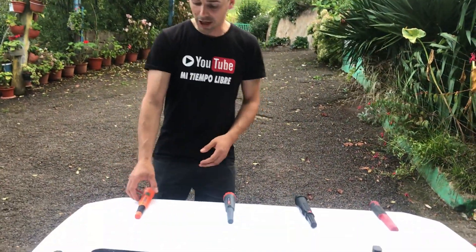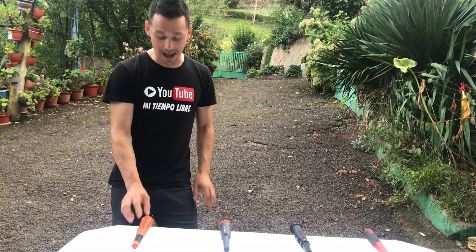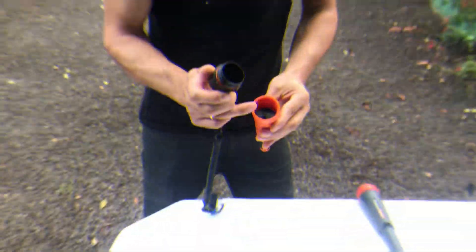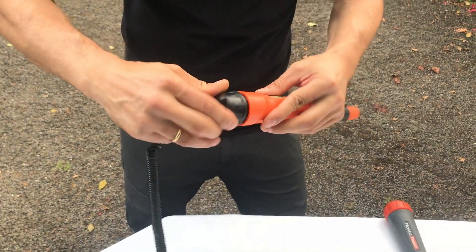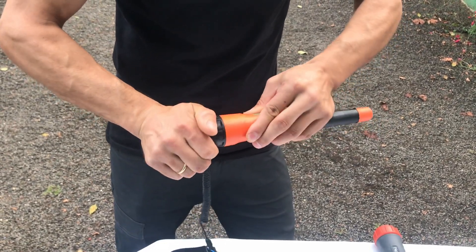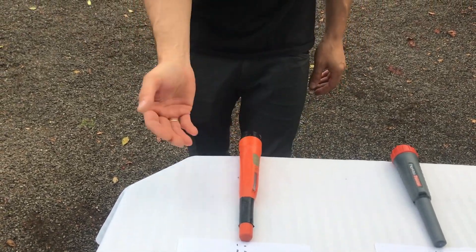Esta prueba es básicamente para que podáis decidiros si comprar uno u otro, dependiendo de las funciones que cada detector tenga. Por ejemplo, el X-Pointer Pro de Quest es sumergible 60 metros, lleva batería interna que se puede cargar a través de USB, lleva una junta — yo tengo la precaución de echarle siempre vaselina — y en cada carga del pinpointer me dura una barbaridad de horas.